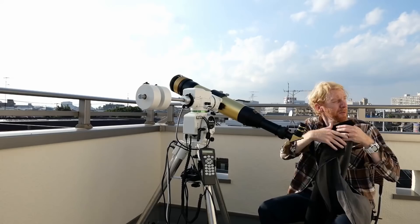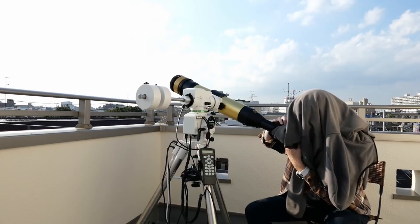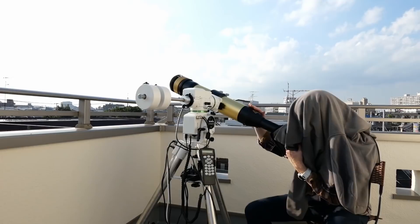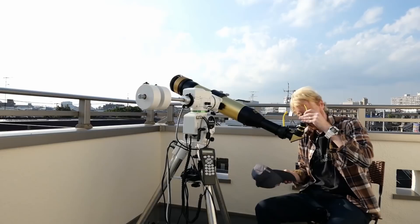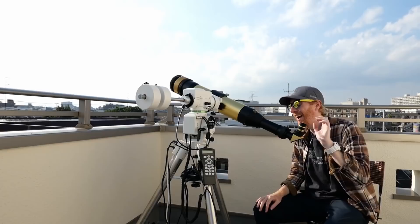To block stray light while focusing, I use a jacket draped over my head and the eyepiece — blocking light from the ground, from reflections on the wall, and from all around. I wrap it around, look inside, then use the focusing mechanism until I get perfect focus while looking at surface details or prominences. A winter jacket works very well; avoid down jackets because they let too much light through.